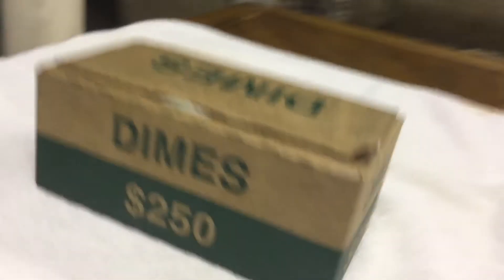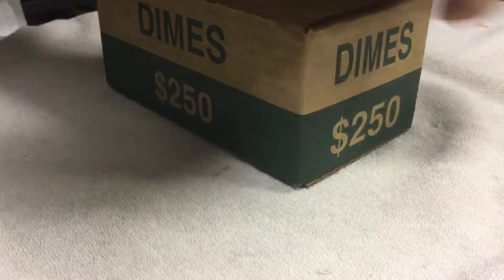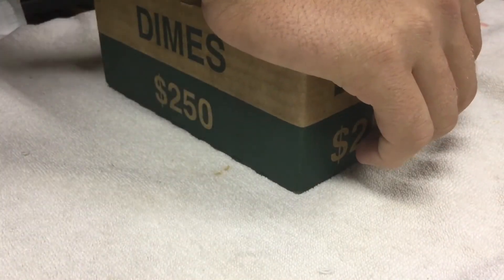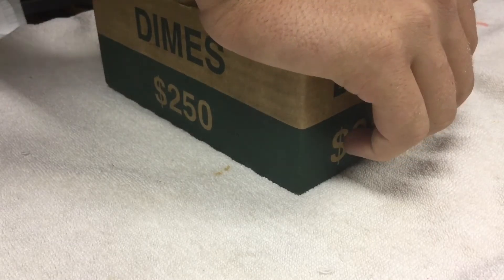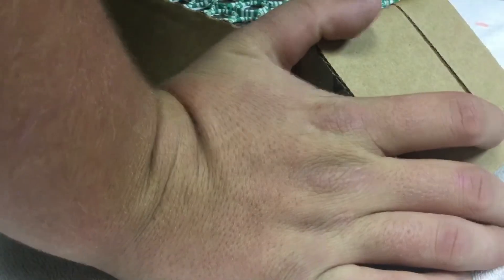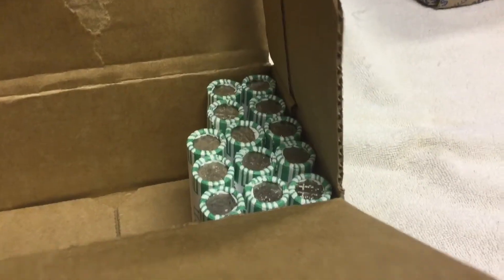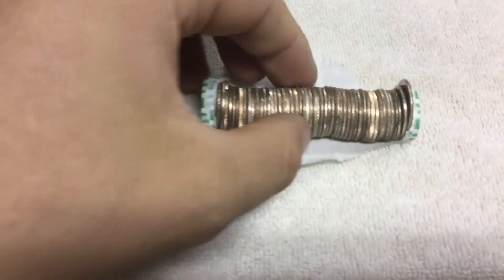Nothing from the first box, let's go right into the second box, open it up. Okay, don't see anything, so let's start the first roll. We have thirteen rolls left, and it looks like we have a silver — let's see what it is.